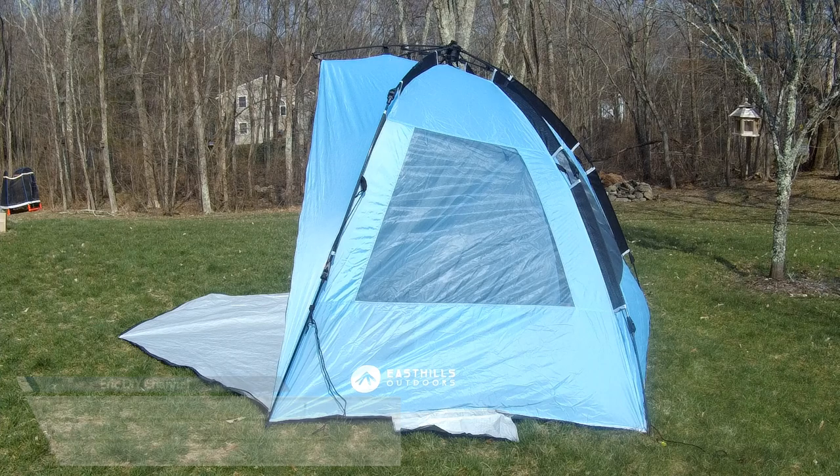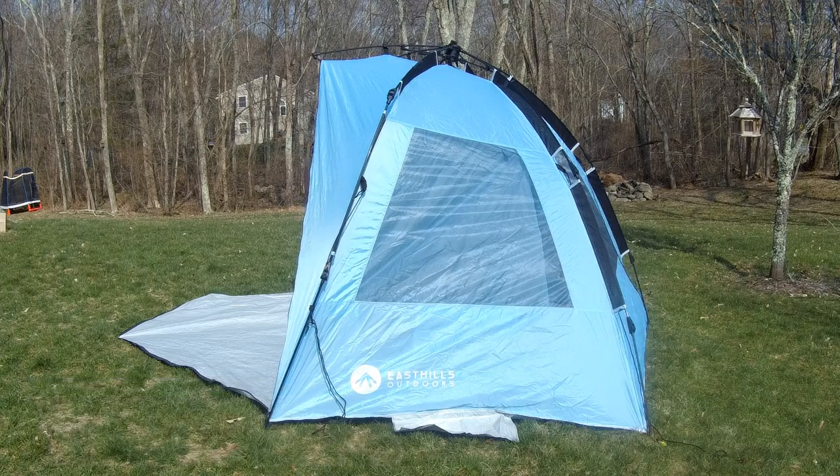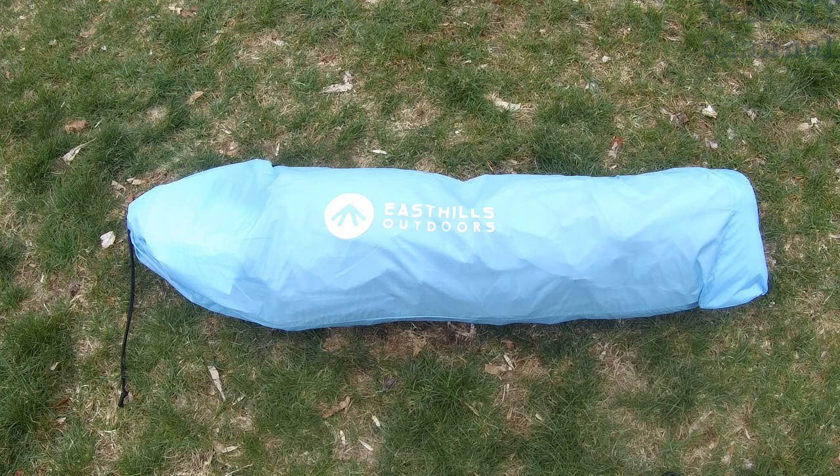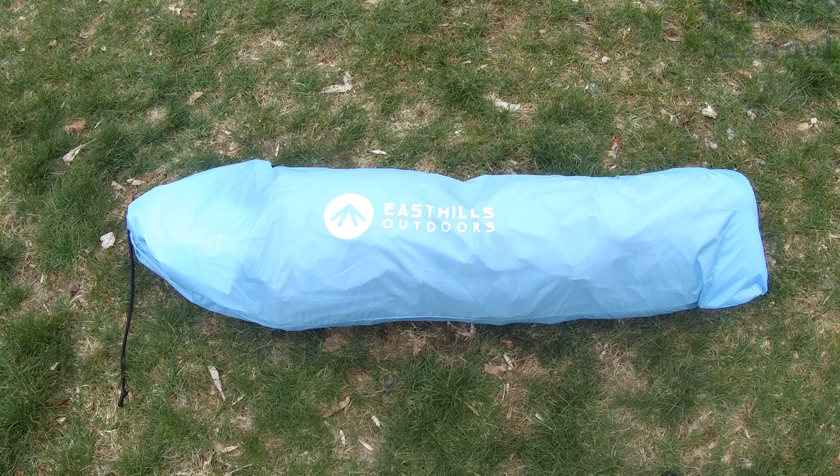We're obviously not at the beach, but we're getting this ready for when we go to the beach. The East Hills Outdoors Extra Large Instant Shade Easy Setup Beach Tent has a carrying case which measures 41 inches by 8.5 inches. It's easy to carry — it only weighs eight pounds. It also has polyester coating with 50+ UV protection, so it's great for the beach and has everything you need to set it up.